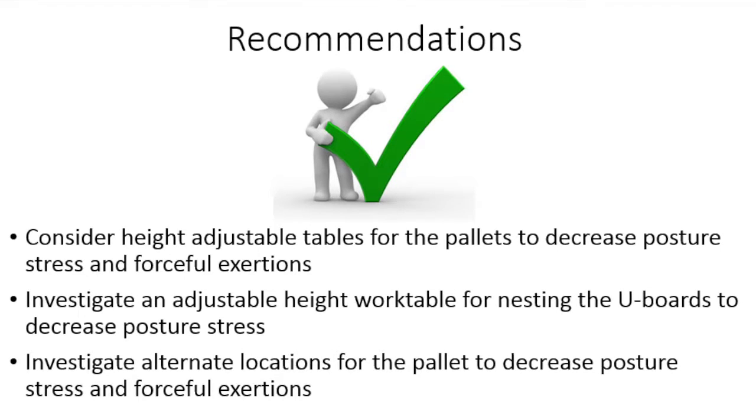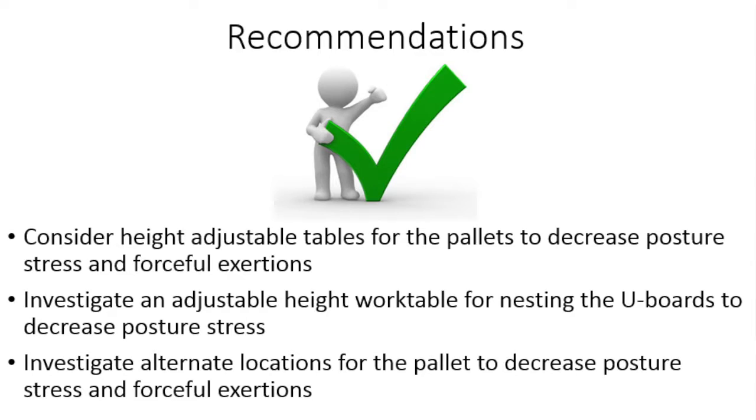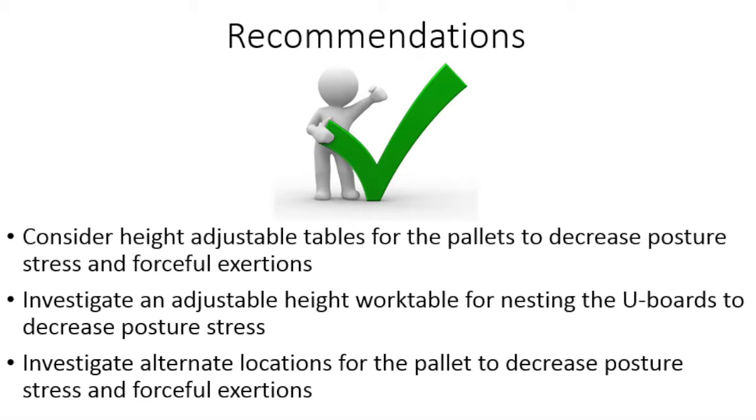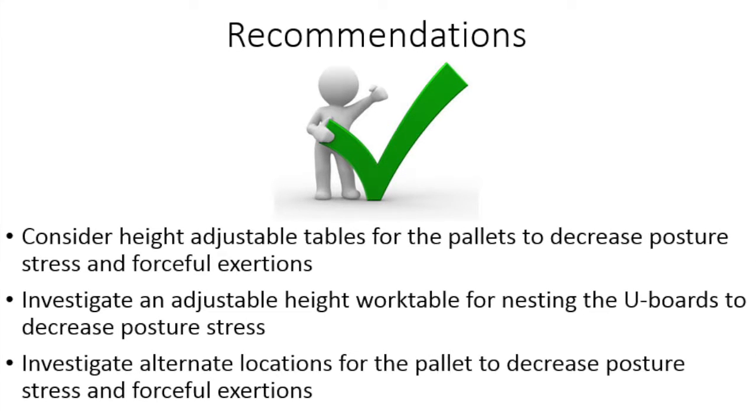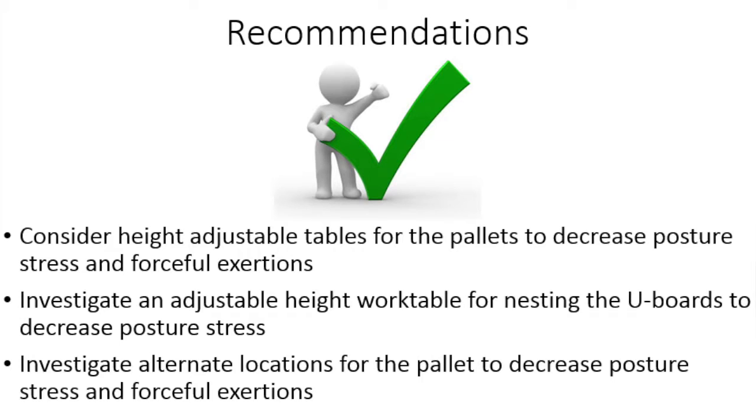Investigate using an adjustable height work table for nesting the U-Boards to decrease posture stress. Investigate alternate locations for the pallets so that the nested U-Boards can be slid into position on the pallet to decrease posture stress and forceful exertions.